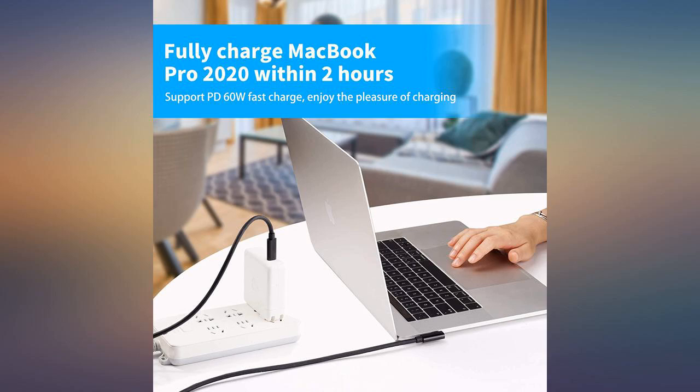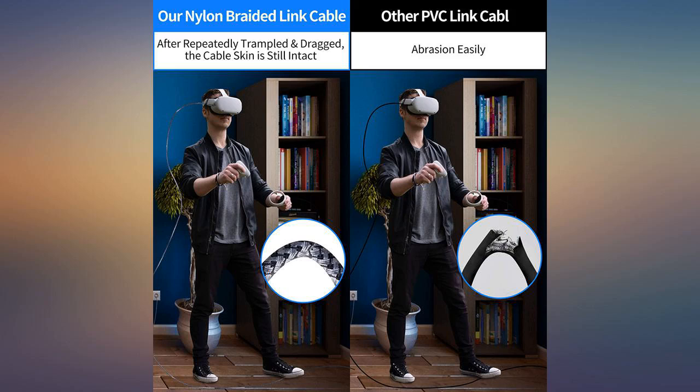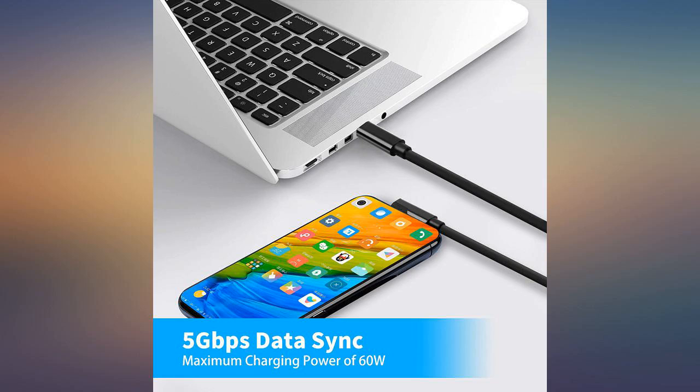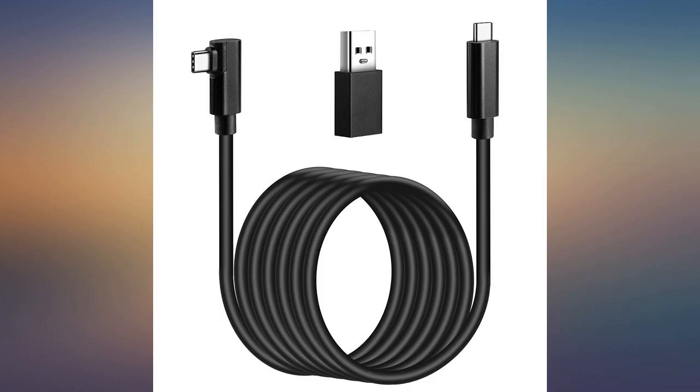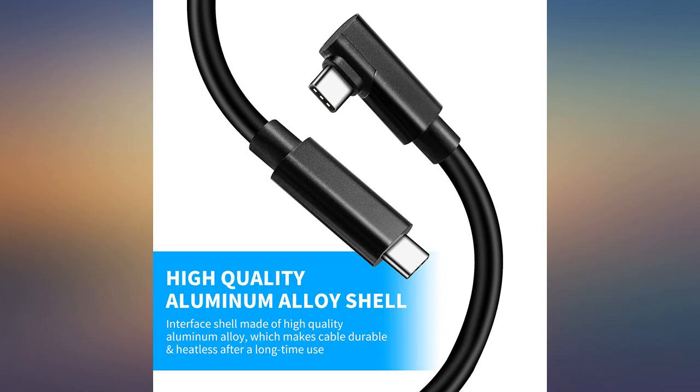The grandkids are into gaming and need a particular cable for playing. This was the perfect one and has done the job thus far. Works for the Oculus Quest 2 for $40 less than the Oculus brand.